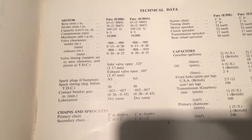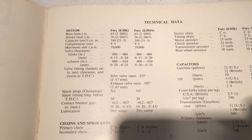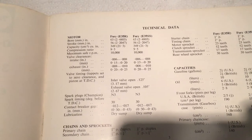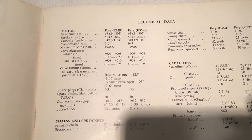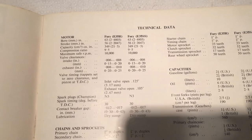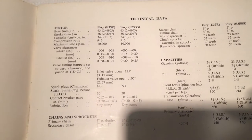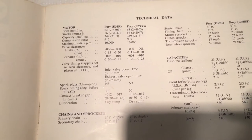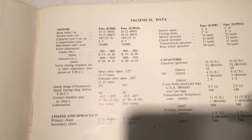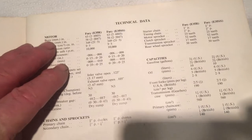Setting the tappets to zero will require making up shims, which is a bit of a pain. I think what I'll do first is time up by eye — as I've done before on the Bandit with no problems — and then try to set up a dial gauge afterwards just to check we're in the right area.